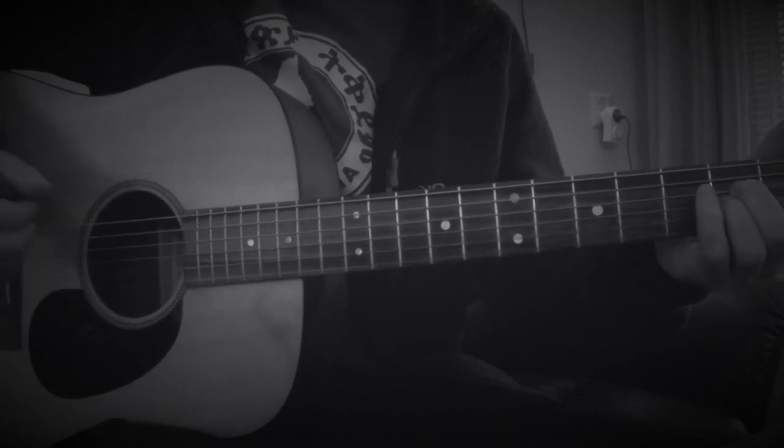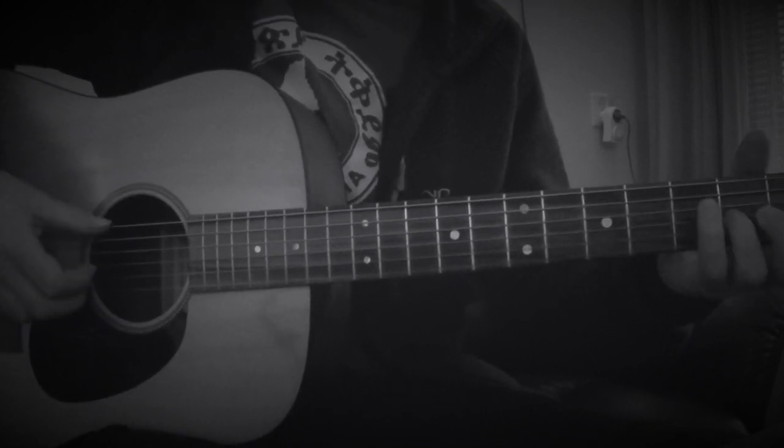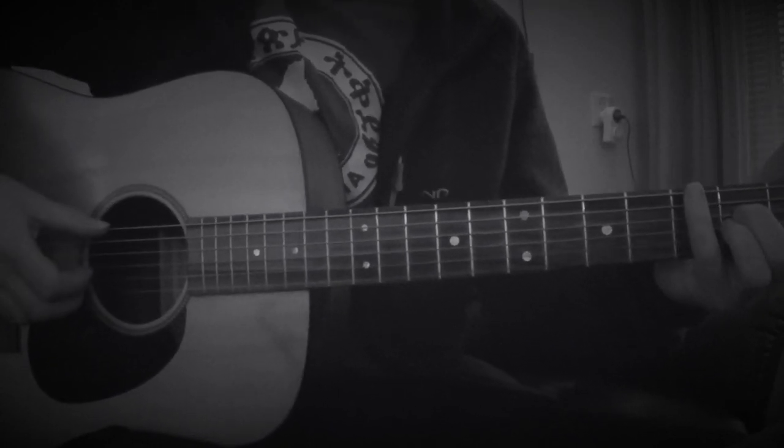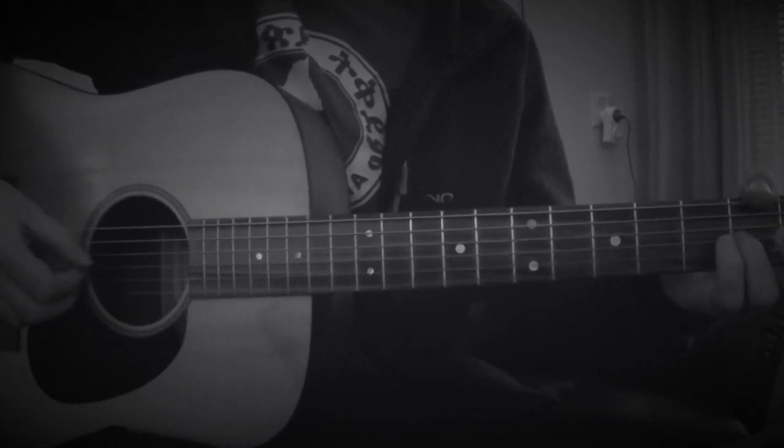So that's all he plays through the whole song. So it's a very easy song. It goes a bit high on the vocals. Very cool song, very fun to play.